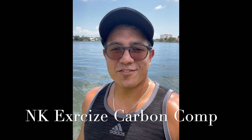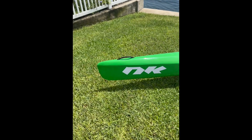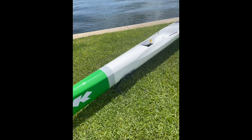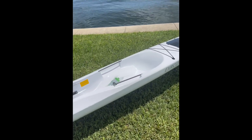Hey guys, Surf Ski Guru here, about to show you the NK surf ski — the Exercise. It's now available in Florida. Here we have it: the NK Nordic Kayaks, a Swedish company, and their surf ski the Exercise.